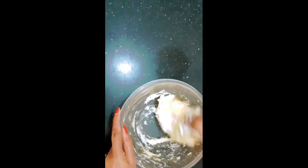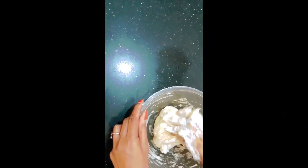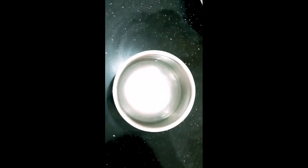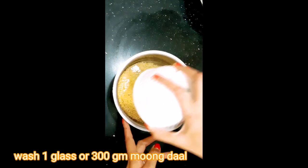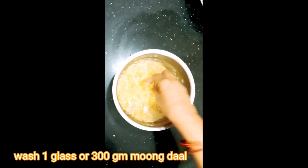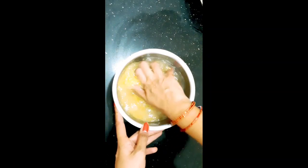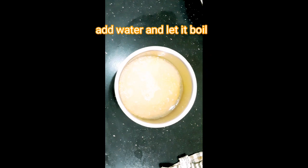We will put a glass of oil in the pan. It has a lot of taste. We will try it as a complete recipe.